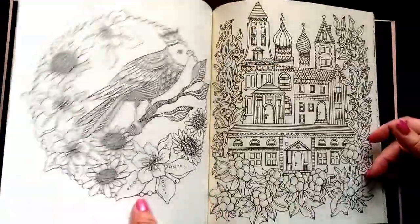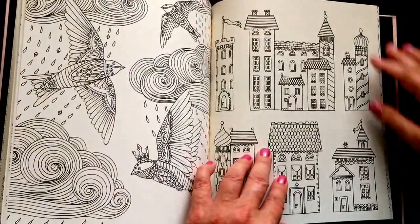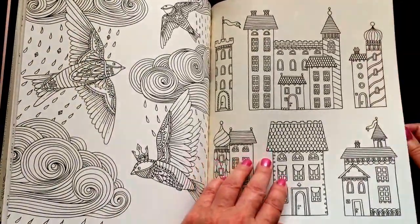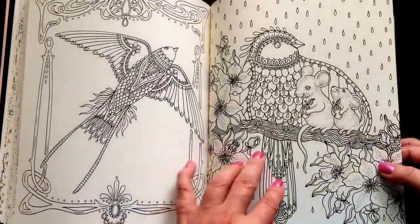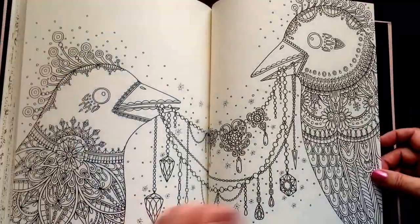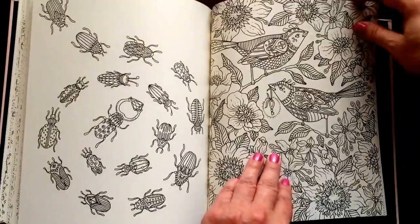You should be fine with gel pens. I would test your watercolor markers. You would not be able to use permanent markers or alcohol-based markers in here. You would have to get two books or decide which picture you'd want to color.